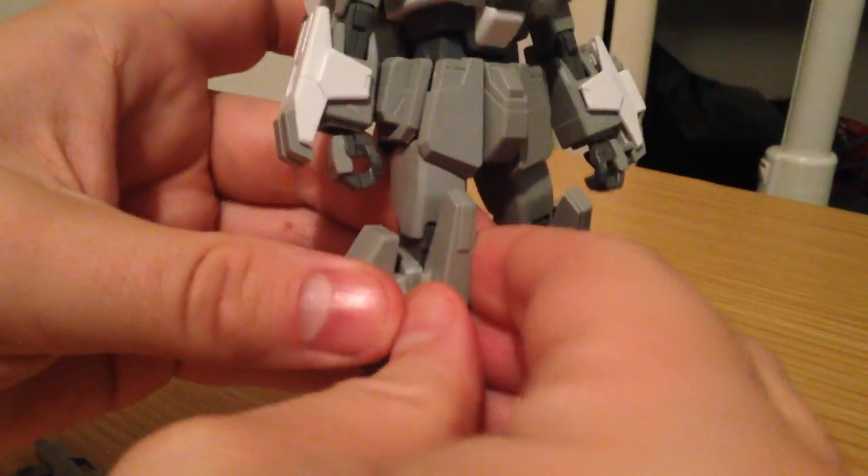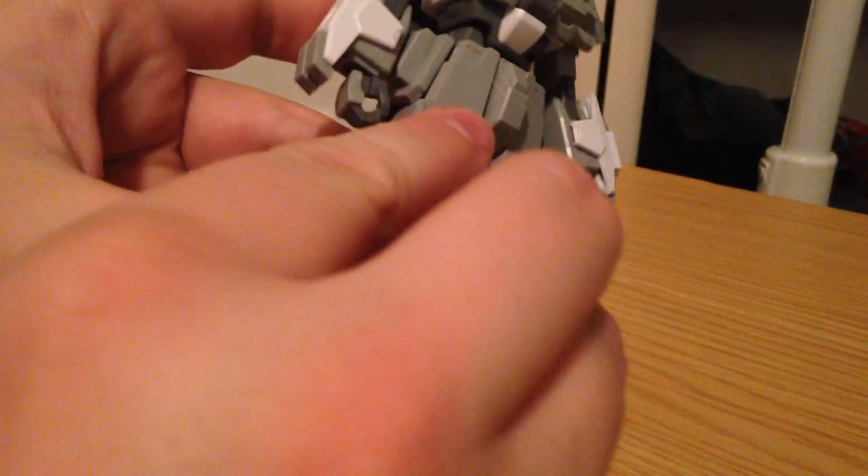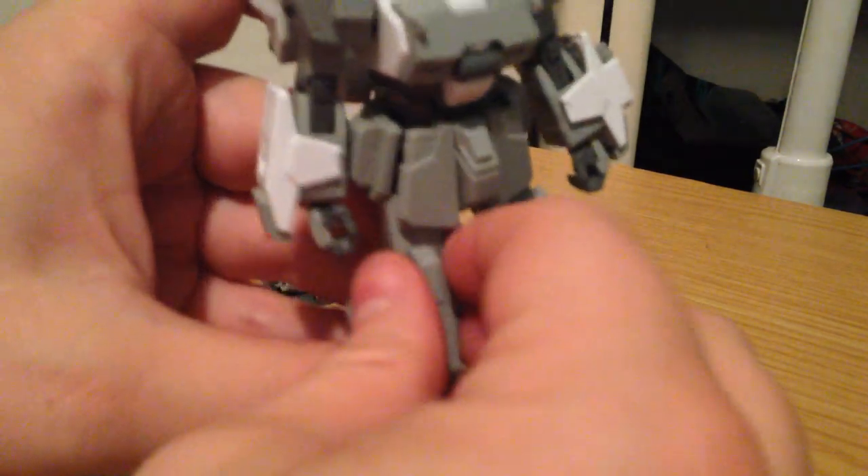Also, these knee pieces here — they're all very tight. This is good. This is actually a really great thing.